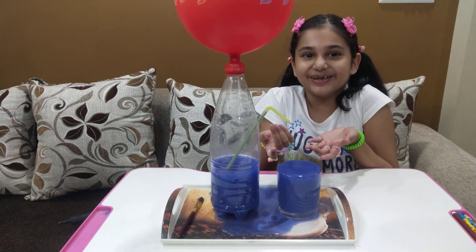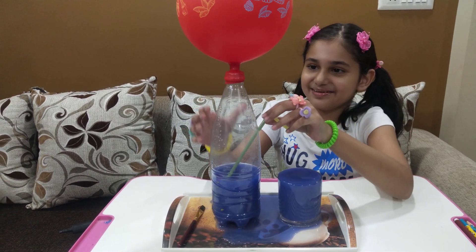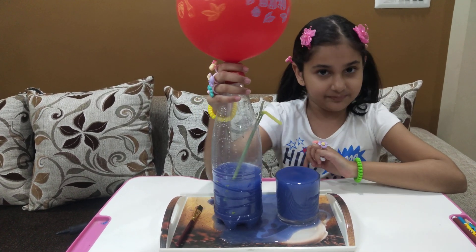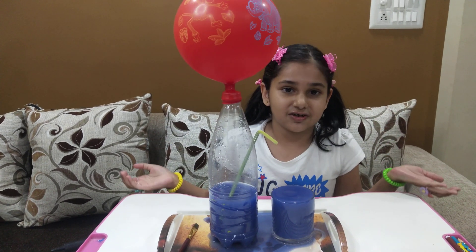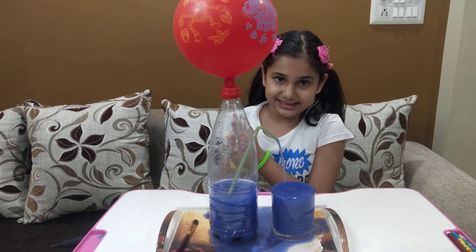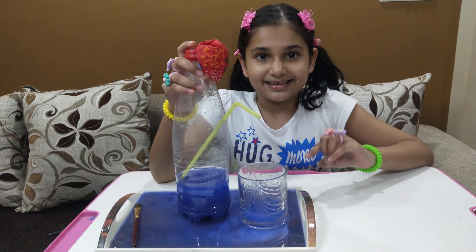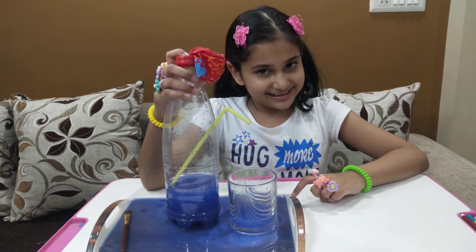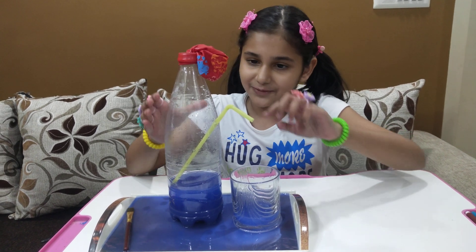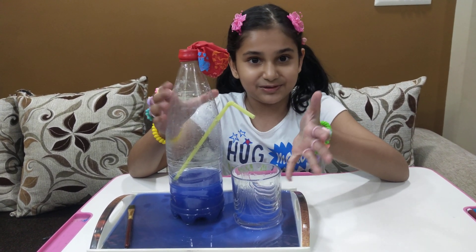Now it has overflowed, so I have stopped it. Do you know why it happens? It happens because of the air pressure — the air pressure which is inside the balloon. The air pressure gives pressure on the water inside the bottle, so the water comes out through the straw. That's why it looks magical.